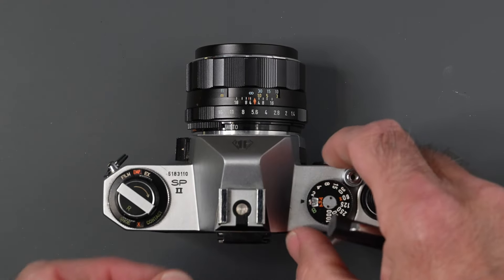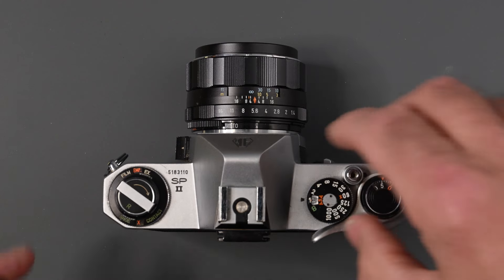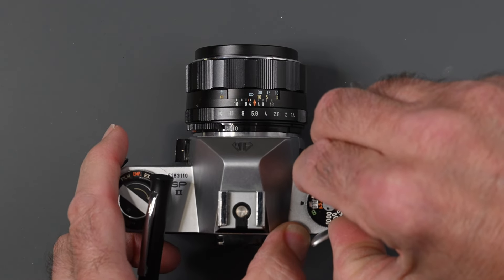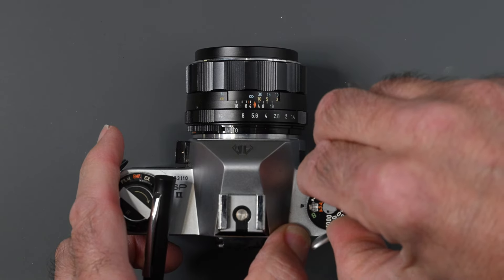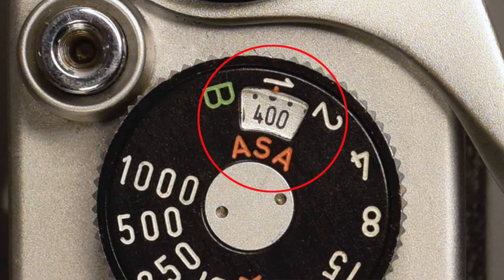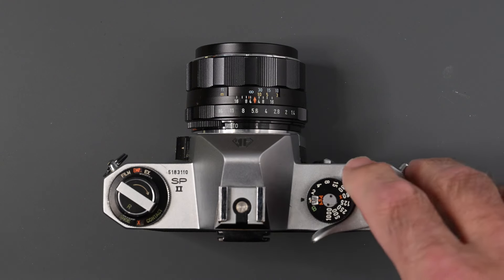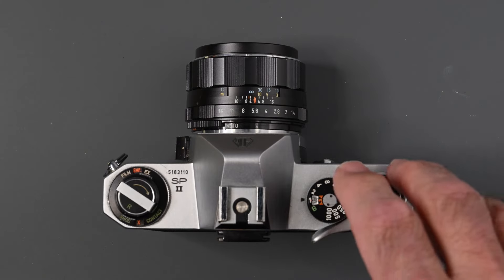You will also notice here it says ASA, or as we call it today, ISO. This camera has an ISO range from 20 up to 3200 — the original Spotmatic only went to 1600. To change it, you just lift this ring and turn it around the shutter speed dial. To the right of the shutter speed dial we have our shutter release, threaded for a standard cable release. The shutter release on the Spotmatic is very smooth.